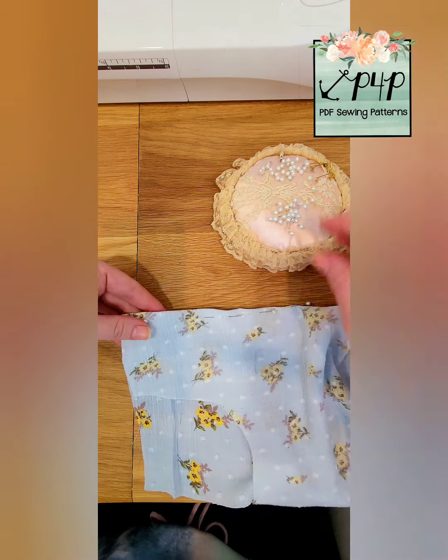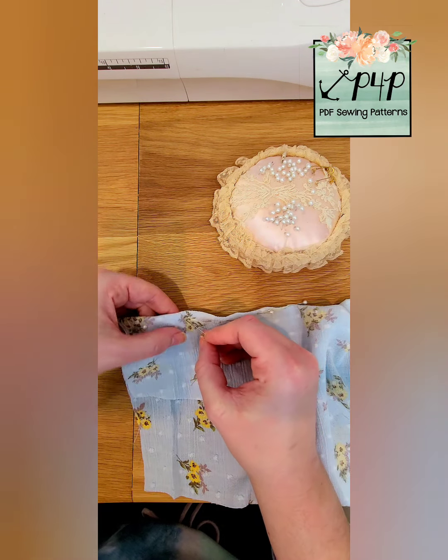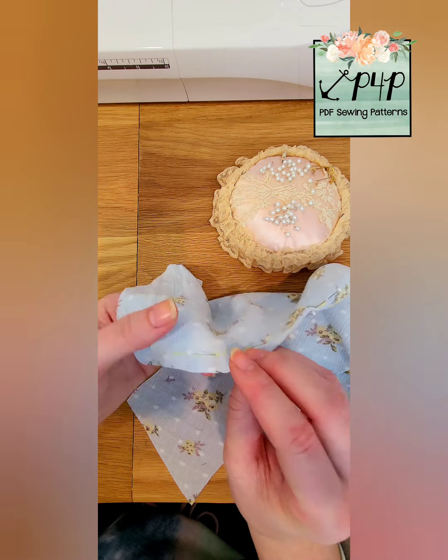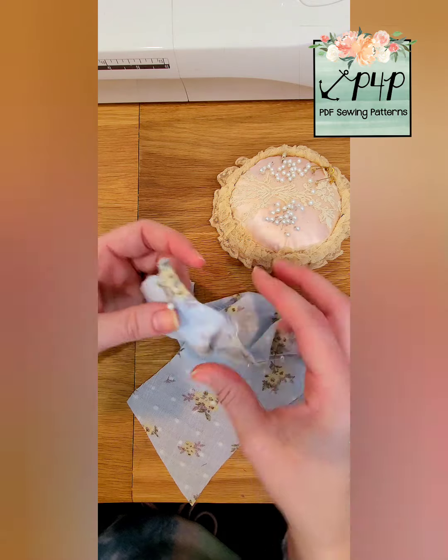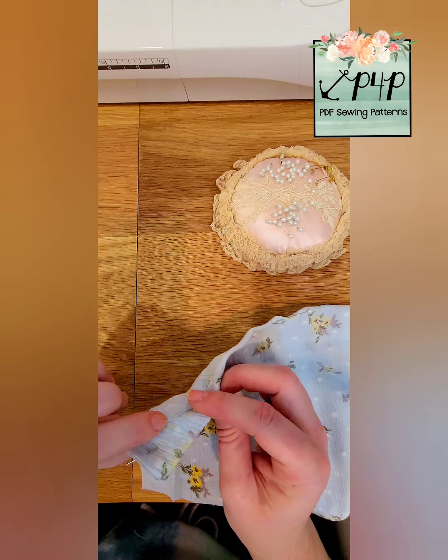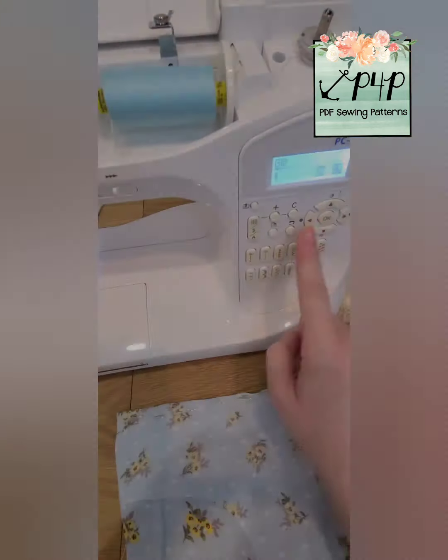I have my fabric right sides together as I'm pinning — I forgot to mention that. I missed a little bit here so I'm just adjusting so that my pin is perfectly on that line. I like to make sure that my pins are going the right way so that as I'm sewing I can remove them easily.